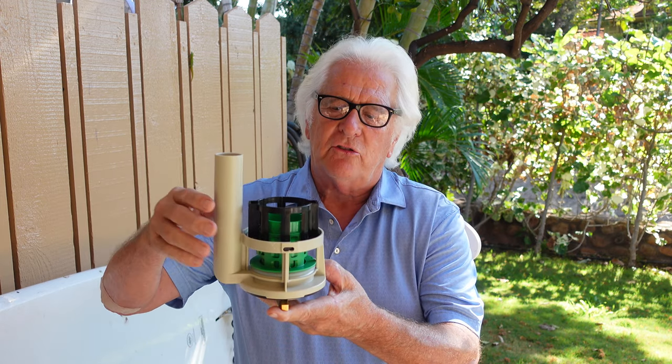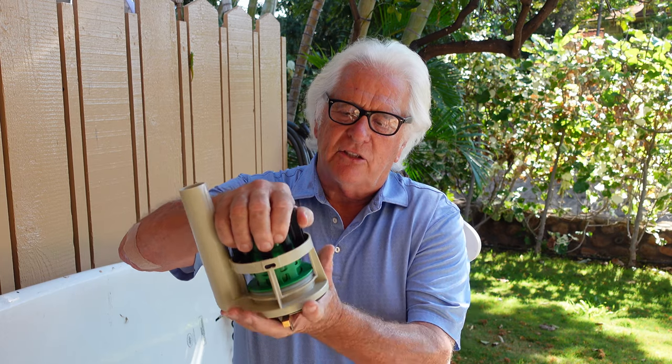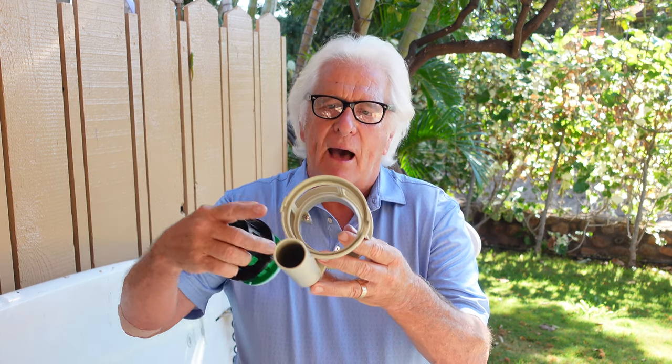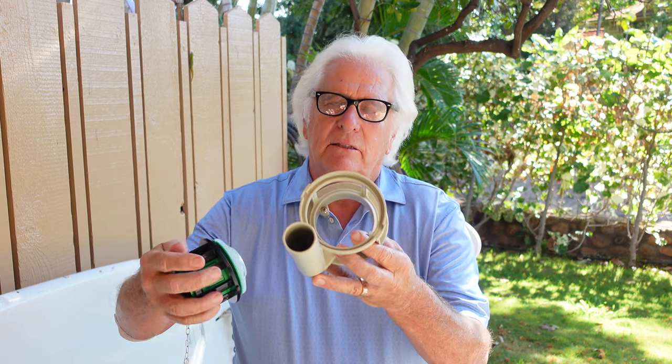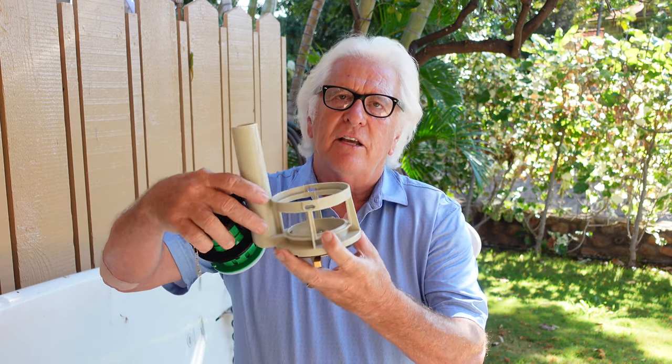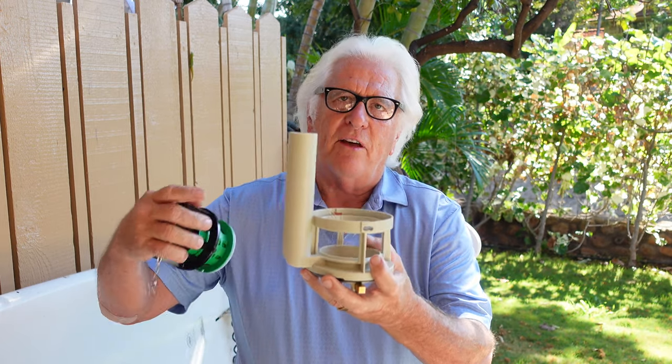Sometimes with one-piece toilets, you just go down on the inside — I'll show you here — and there are these two little wing nuts. You loosen them up and you take out the flush valve. And some of the two-piece toilets have a nut on the back; you take that off. They make one to fit them all.